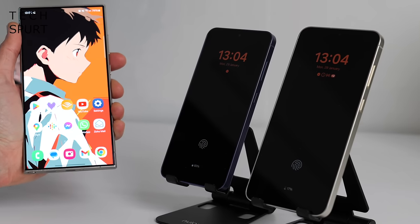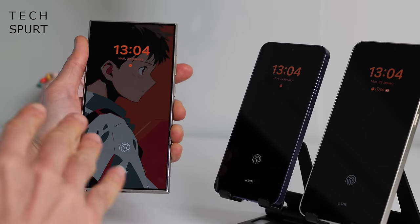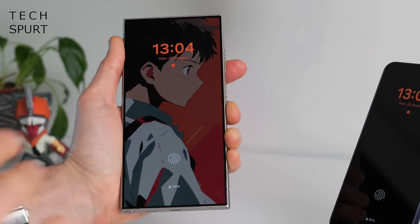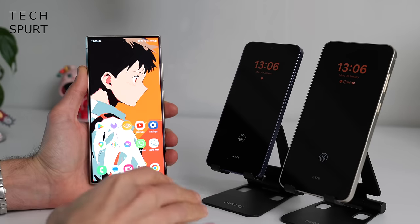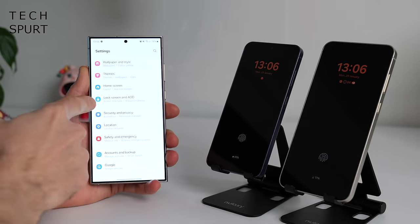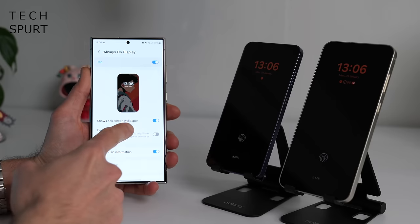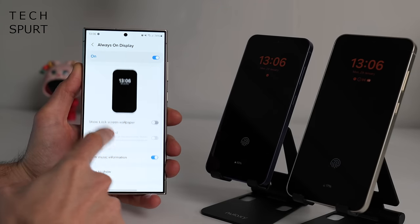I do like a bit of always-on-display action here on the Galaxy S24 series, but by default it's got an Apple iPhone-style one where all it does is dim down the screen, but you can still see your wallpaper and everything. The problem with this is it does sap the battery life a bit faster. You can change it back into a regular non-wanky version by going into Settings, scrolling down to Lock Screen and AOD, tapping in there and toggling the option that says 'Show Lock Screen Wallpaper'.